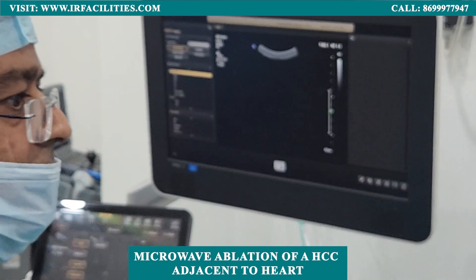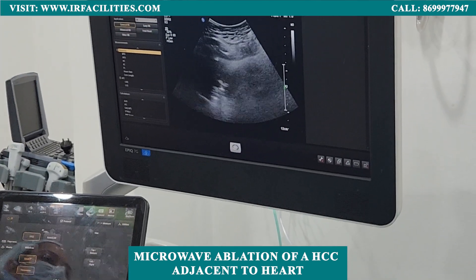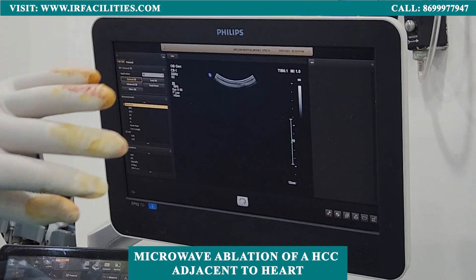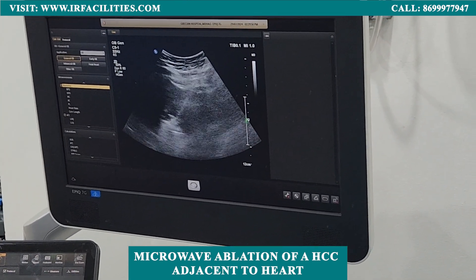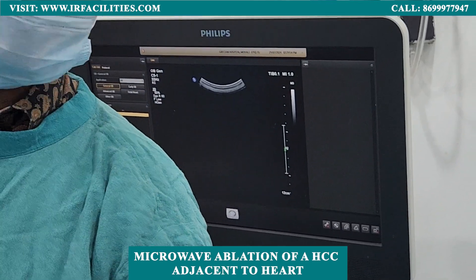Then we will see the fumes. Yes. Yes. So that's the additional fumes. Good work. And it is just one minute in process — one minute and thirty-seven seconds.